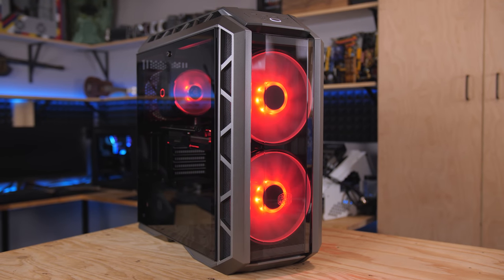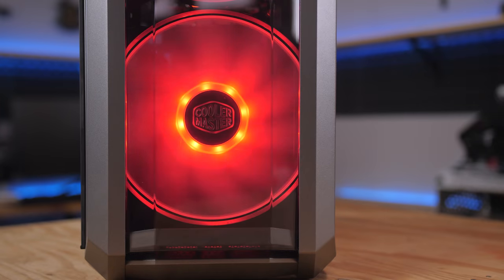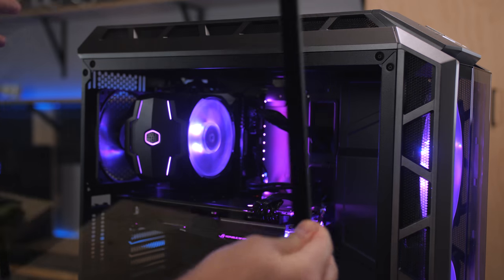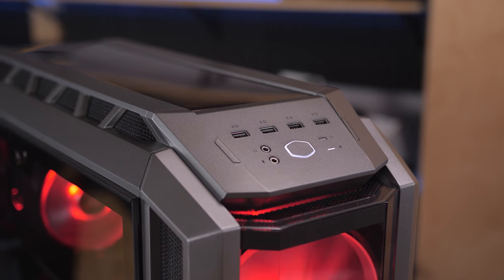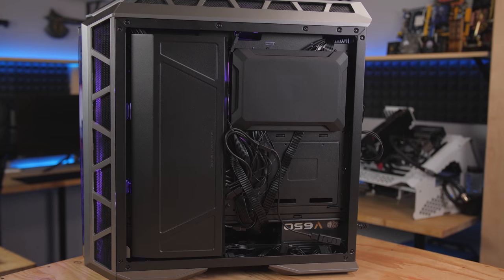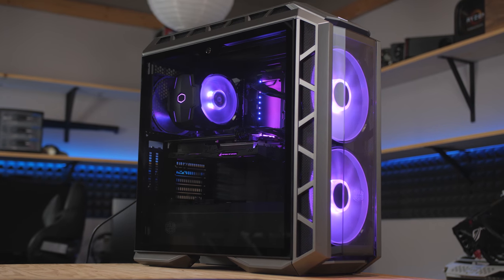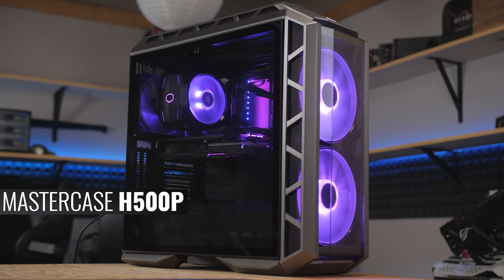The Cooler Master H500P case features two huge and distinctive 200mm RGB fans up front, a tinted tempered glass side panel window, and a vertical GPU mount. With room for 360 rads on the top and front, a tasteful PSU shroud, and helpful cable management covers in the back, the H500P will make your next build both easy and sexy. Just like me. Click the link in the description for more.